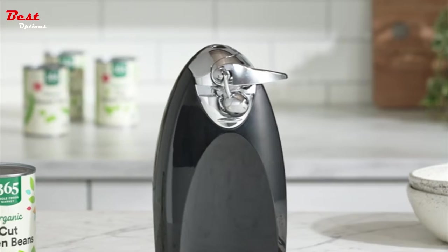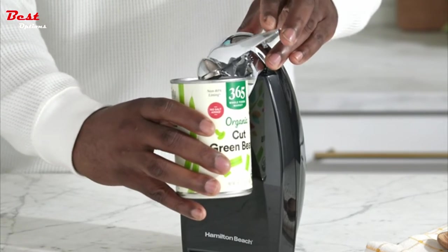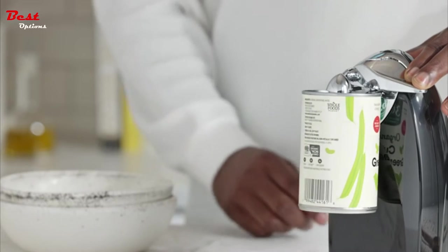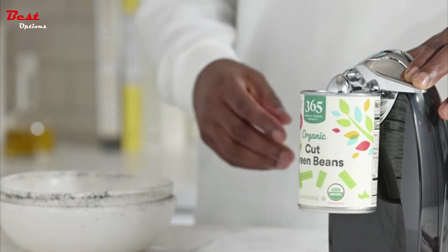The best electric can openers are a hassle-free way to open soup cans, dog food, and even soda cans without the hassle of hand cranking. Many of the next picks were selected for their safety measures, cut type, design, size, and special features.